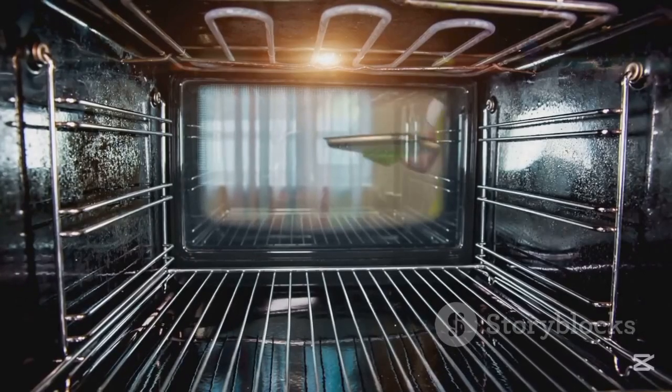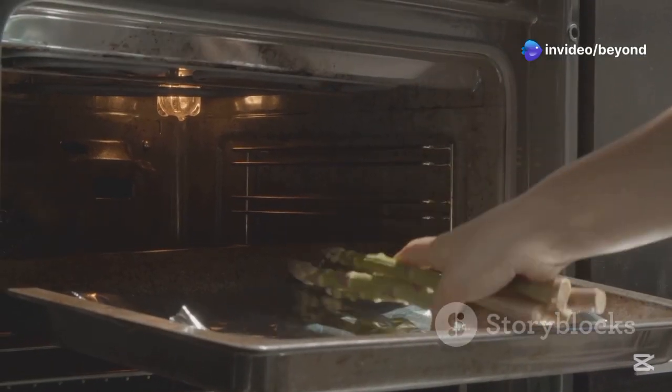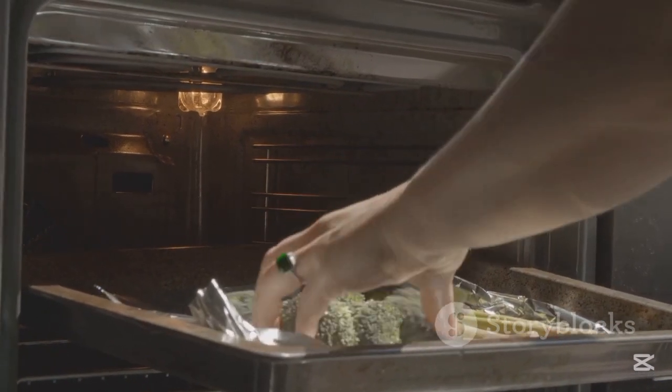After that, the oven cavity — that's the insulated area where cooking takes place. And finally, the insulation, which prevents heat from escaping to maintain efficiency and safety.